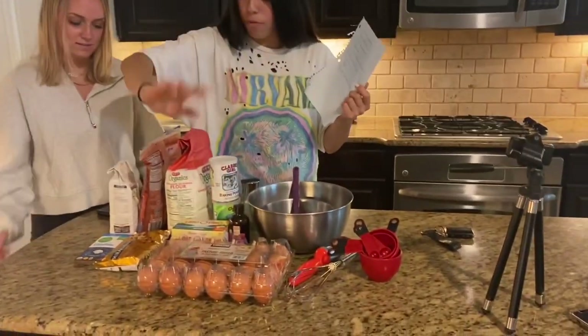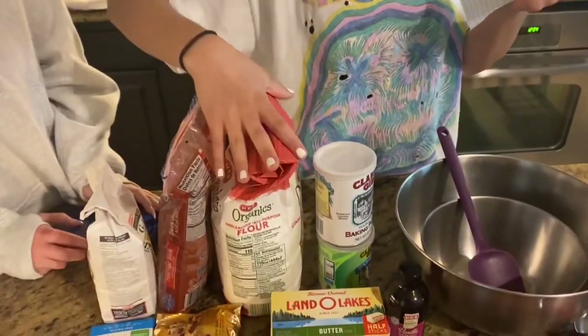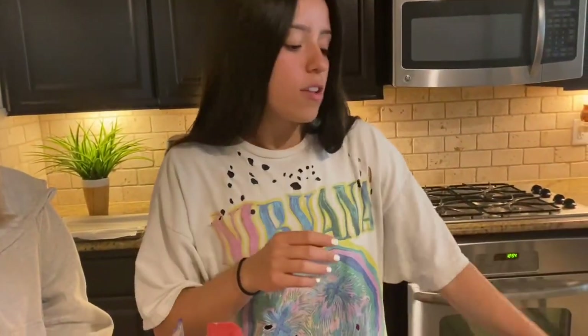We have eggs, we have butter, chocolate chips, sugar, more sugar, flour, and then all the random stuff that you need for chocolate chip cookies. Now we're going to start baking.